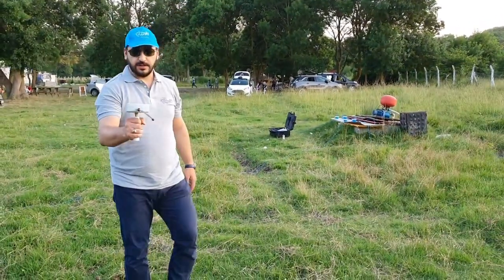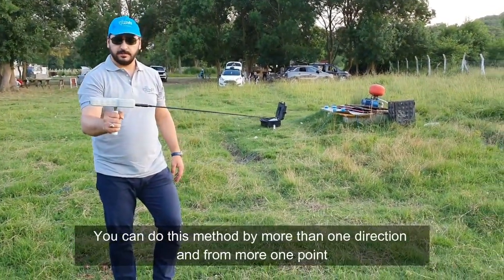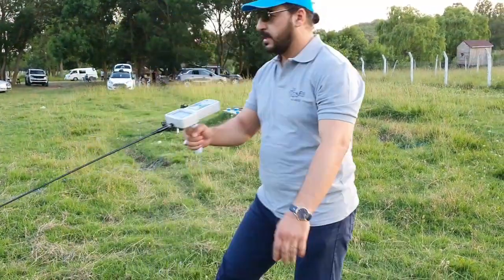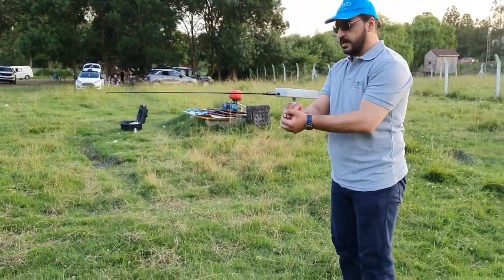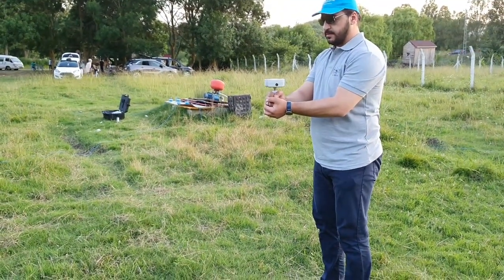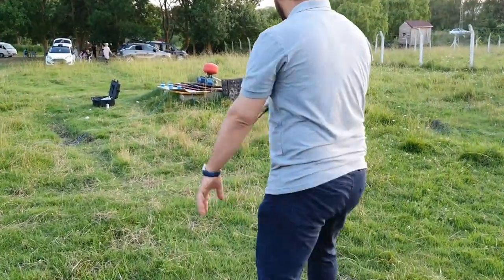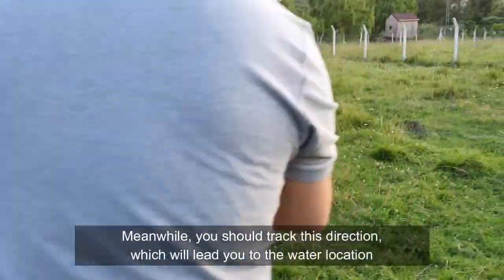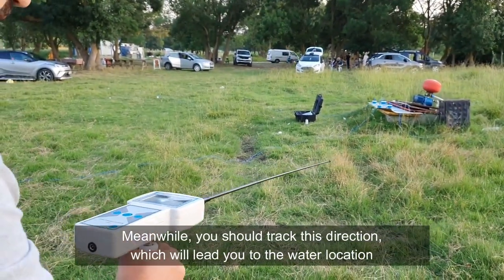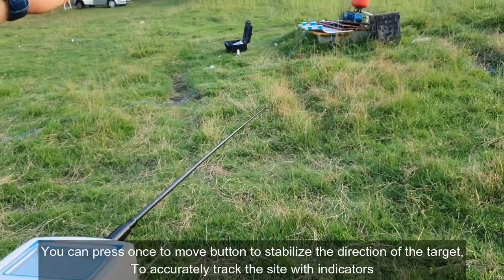If we go in the other direction, the device will turn back. If I change my direction, the device will also point toward the water location. You must track the water's direction, stay in place, and the device will turn back and give you a sound indicating the water direction.